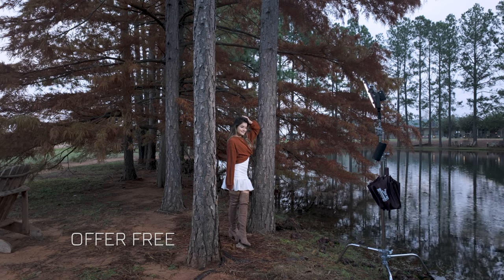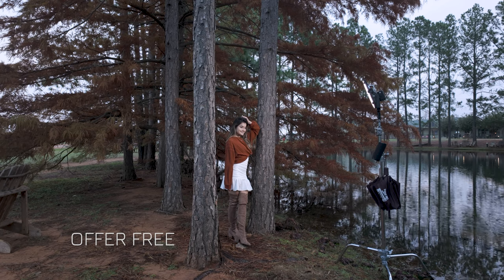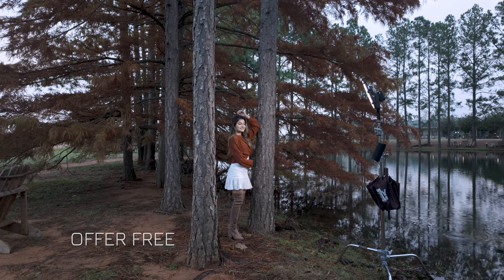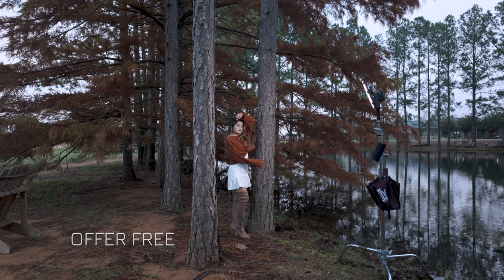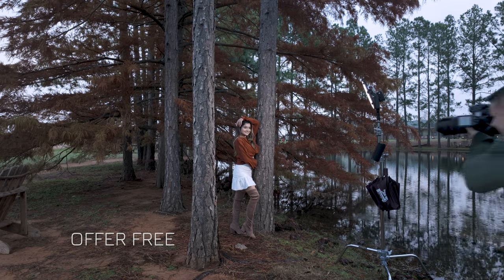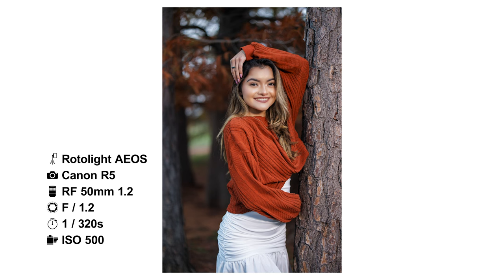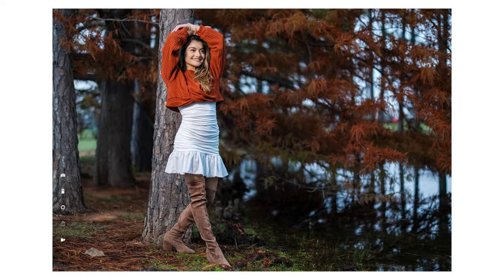Beautiful. Let your model settle — I didn't let her set. Fantastic. I like the leg up. Let me get up here closer for that. One, two, three. Now these colors! Beautiful. Beautiful. Beautiful. Beautiful.